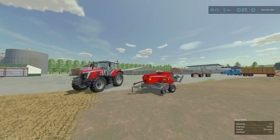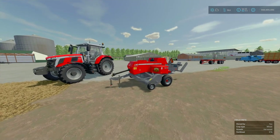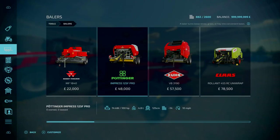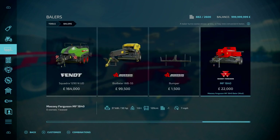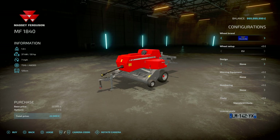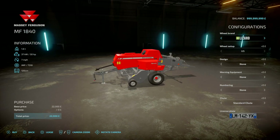Next we've got the Massey Ferguson MF 1840 Mini Hesston Baler by Rooster Mods. It is 5.39 MB to download. Slot count is 8 slots on console, going down to 1. It's under Balers, down to the end. Working speed of 7 miles an hour, 50 horsepower requirement, weighs 1.6 tons, and it produces 120 centimetre bales. For wheel brands you've got Lizard or Trelleborg depending on your region — Lizard for US, Trelleborg for EU.